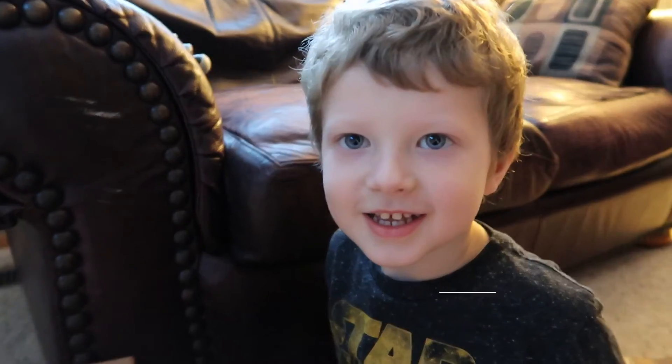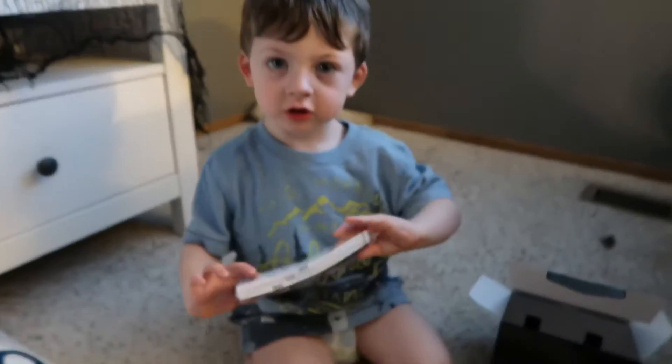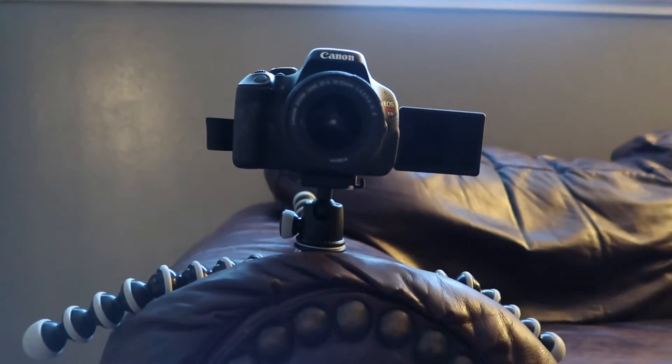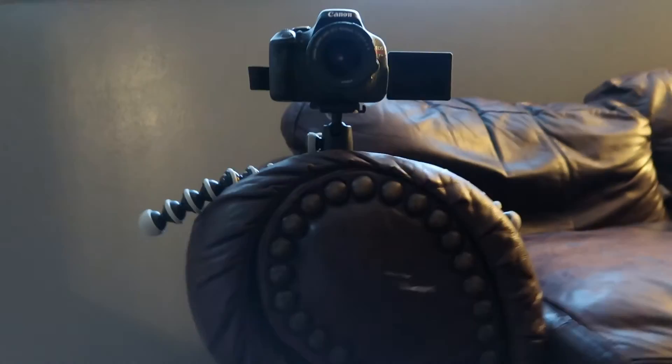So this is just gonna be like a total Canon haul — that's what I should call it, Canon haul! I need to go get another memory card. Say hi Hunter! Say hi Keegan! They're helping me unbox. Anyways, here's the camera that I usually film with — sorry, it's like really dirty — but here's the camera I usually film with.